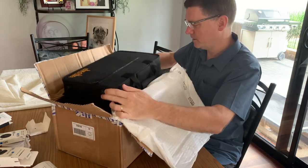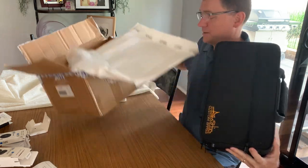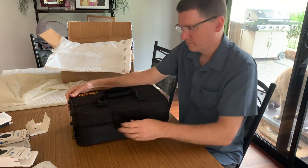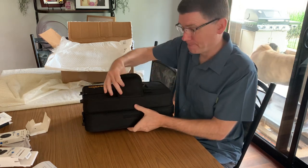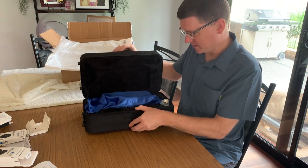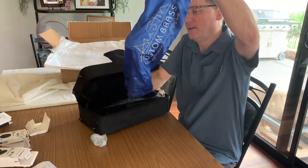Okay, here we go. Austin Custom Brass. It's not just a case though - there's nothing else there. Seeing this for the first time with you. It's in a bag - an Austin Custom Brass bag. A bottle of valve oil. Trumpet players can see where this is going.